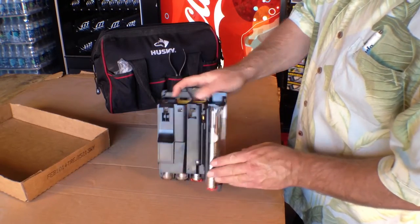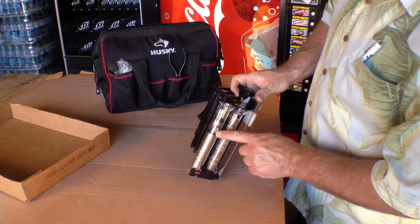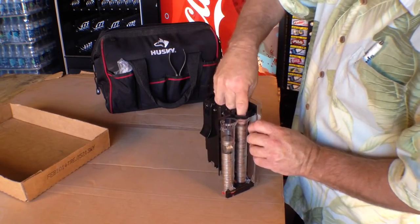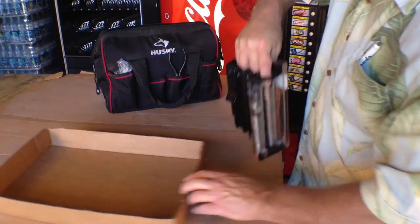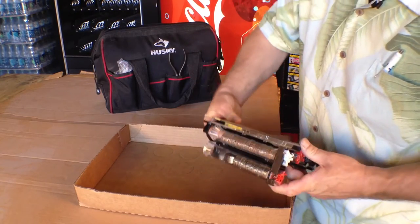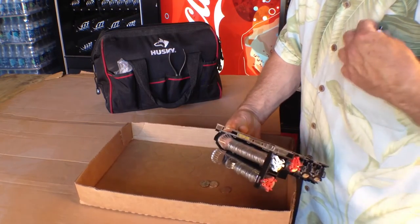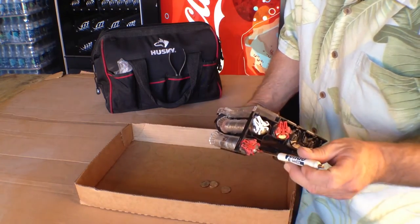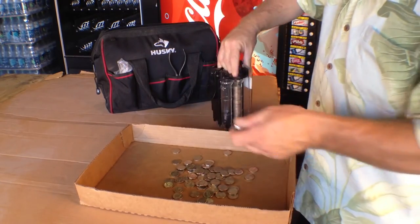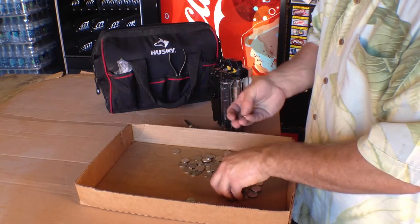So if you should happen to have a coin jam like this, where coins have gotten stuck sideways in your coin tube, the easiest way to get these out: take your fingers, cover the coin tubes that you aren't using. I like to use a soda flat for everything to fall in, and just put this upside down and let them fall out. If they're jammed, the easy way is to push from the bottom — they come out, and now you can put them back in properly. See our video on how to properly load a coin mech.